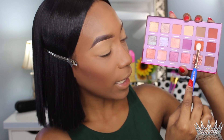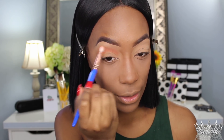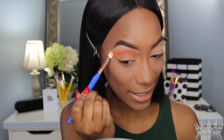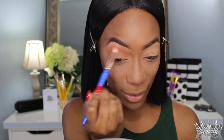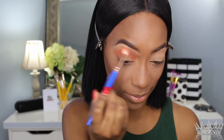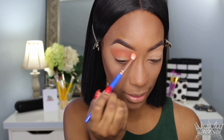The first shade I'll be using is called Lori. I'm using the 776 blending brush and I'm just going to go in my crease with it. Wow, that's super duper pigmented, and I love the brush handles on these brushes — they have a triangular shape and the grip is magnificent. I feel like I have so much control when I hold this brush. Just blending back and forth inside the crease, and the shadow is working really nicely with the brush and blending out really nicely with no trouble.